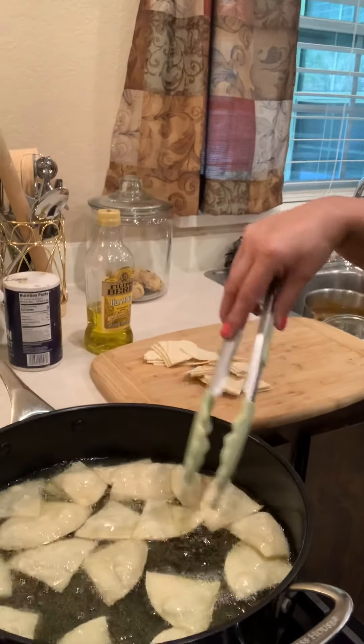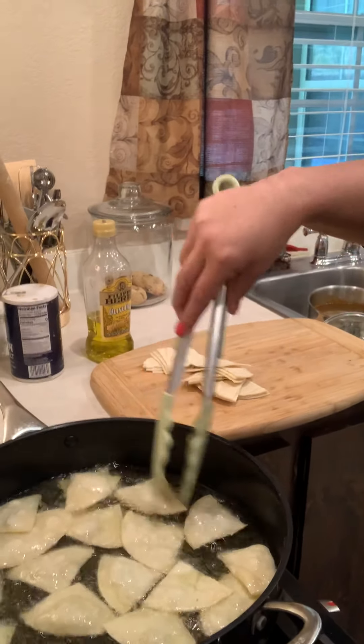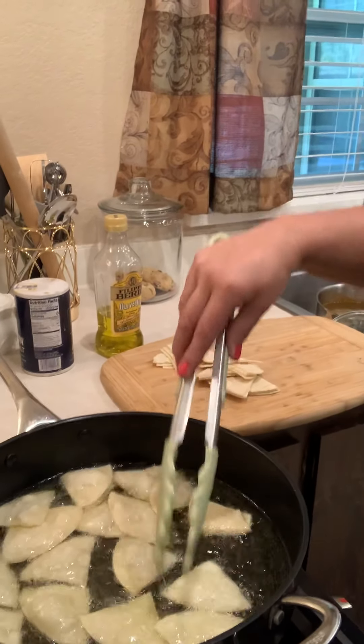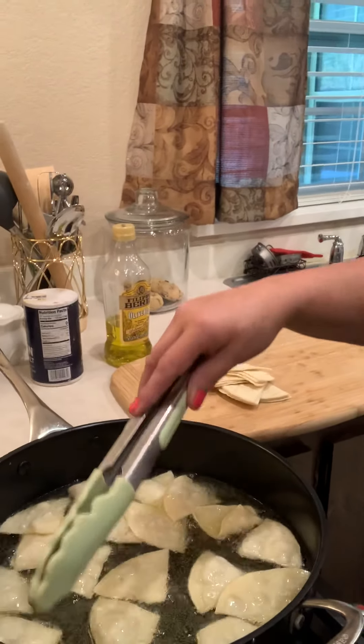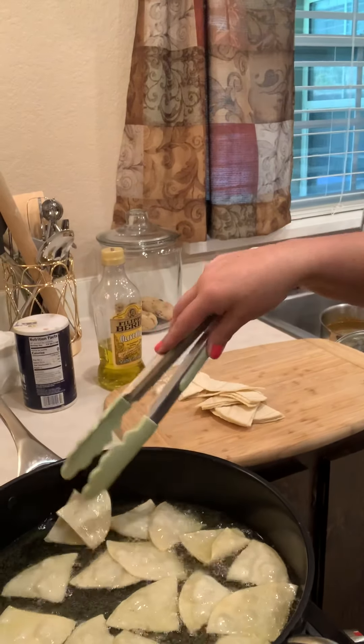So here we go. If you have a deep fryer, it's so much easier — which I do have one, it's at my other house. We're camping out in Wauchula right now, which I love both homes.